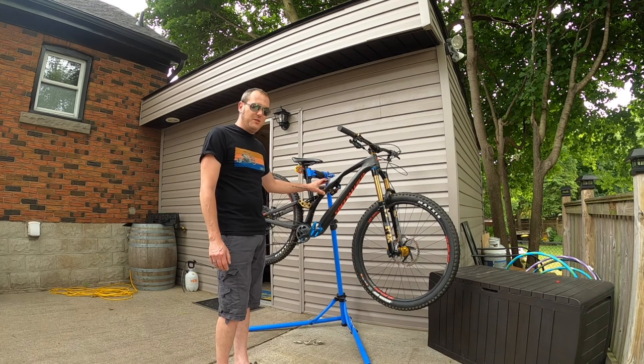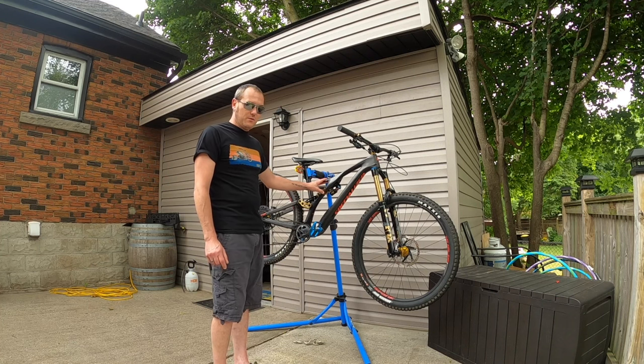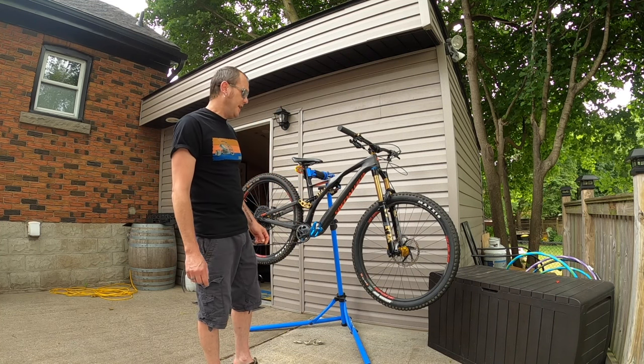I've also set this into the slack position — there is a flip chip on this bike, so I am in the slacker geometry position, which lowers my bottom bracket by five millimeters.